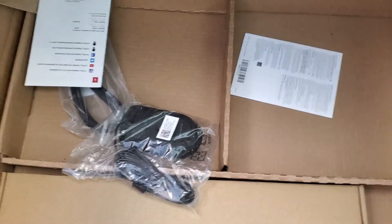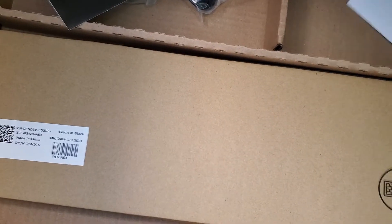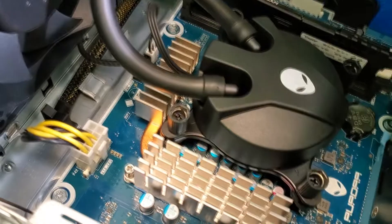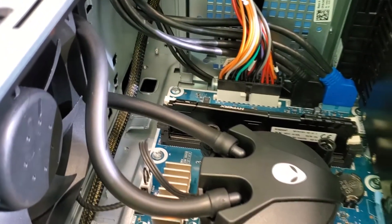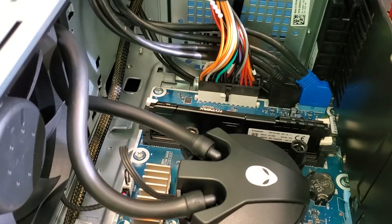Here's the box. It has the same things as pretty much your standard build — some e-waste keyboards and mouse, Alienware literature. There it is! You can see the liquid cooler, the VRM heat sinks. This needs to be repasted, but it actually looks pretty good, very clean.